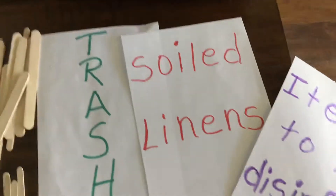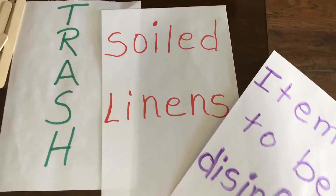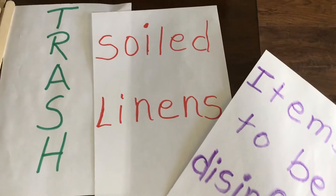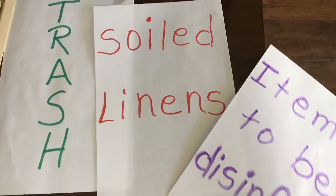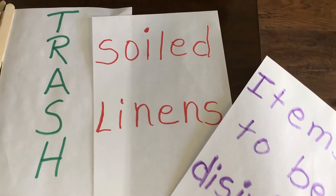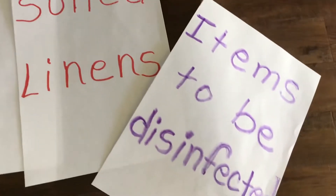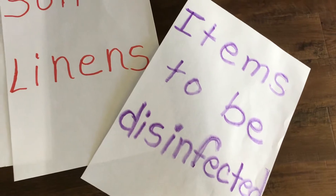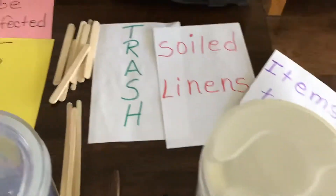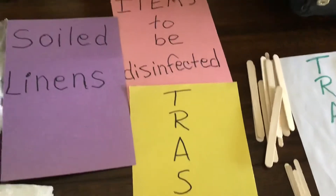I wrote these on two different papers just to show you. You could go with white paper and write these with different colored markers. You would have two of each: two green trash ones, two of the soiled linens written in red, and two of the items to be disinfected in purple or blue or whatever color you choose — just make sure it's dark enough that the examiners can see it. Or you can use different colors of paper.